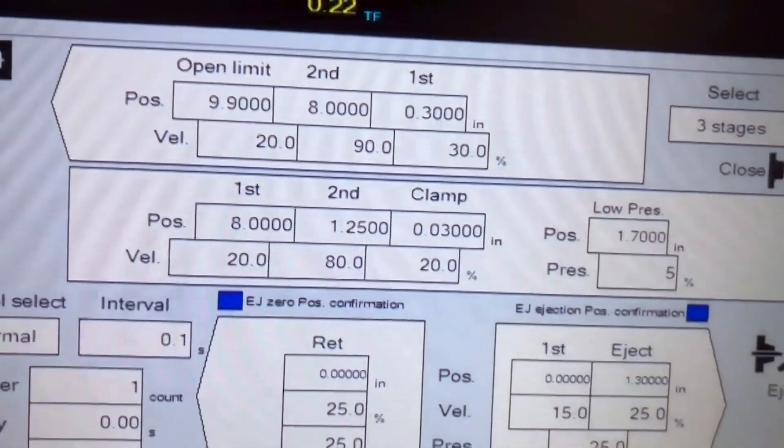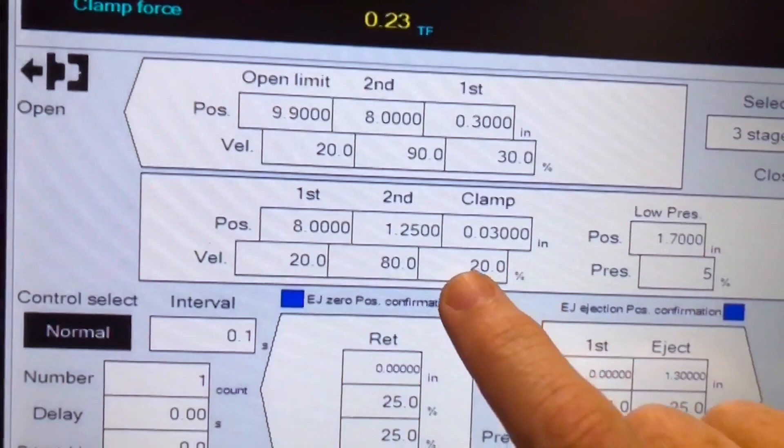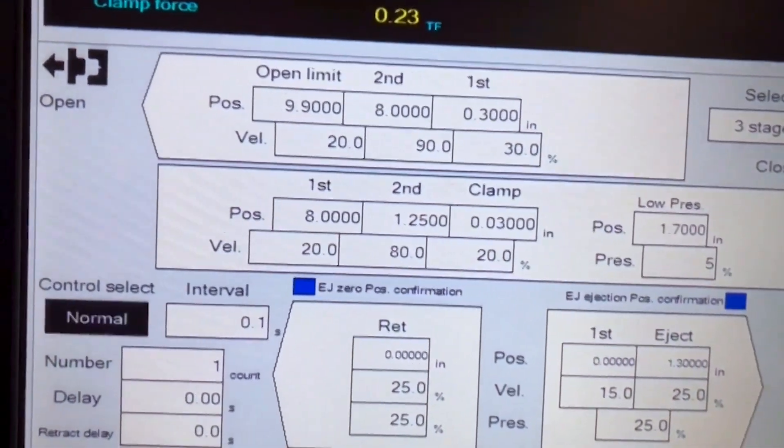Generally you want to slow down during this transition period, and you want to set a pressure low enough so that if there is something between the mold halves, it will stall the clamp movement and give what we call a clamp alarm. On this machine, we can see the pressure to use during mold protect is right here at 5%, and 20% is the speed that we use during mold protect. The pressure aspect is the most important setting during mold protect. You want to use as little pressure as you can to get the mold to go from mold protect start position to the clamp up position. You can set that pressure really high and the mold would close, but it might not stop on a part that's in the way.